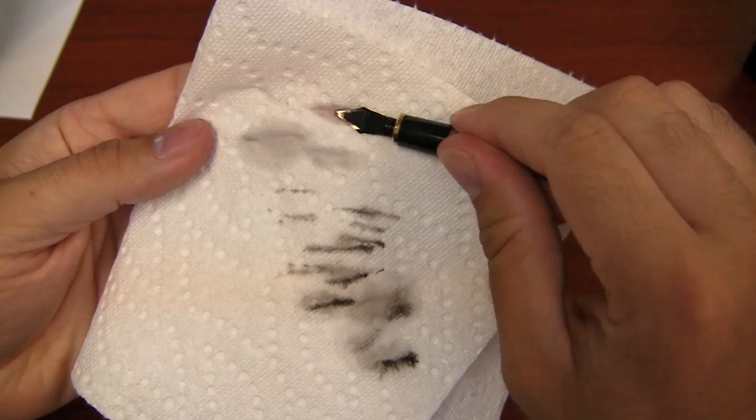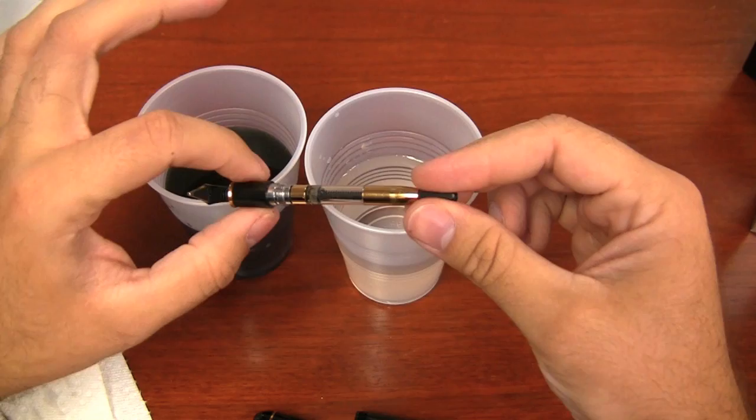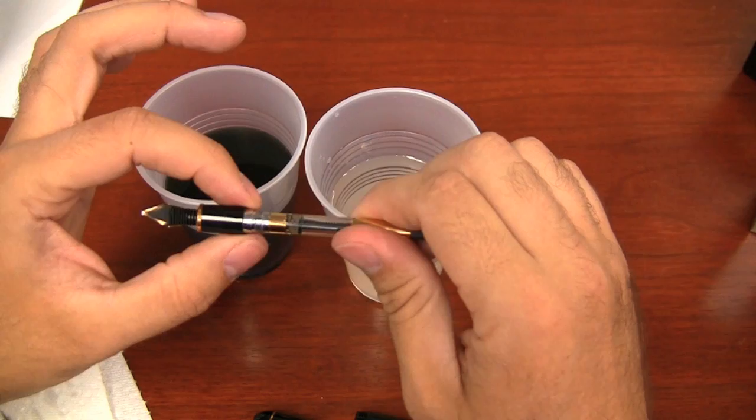You can see here I'm blotting it out and I'm basically just getting clear water. I'm not getting any ink color like I was before. So this would pretty much be good — in between the same ink filling, this was by far just fine.